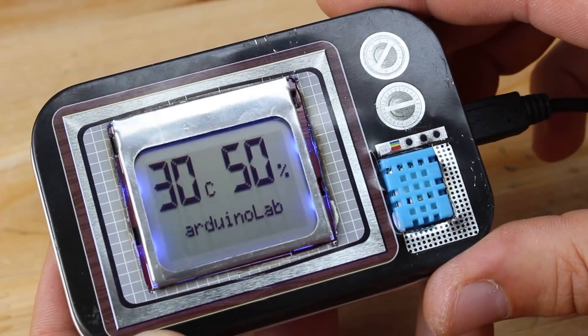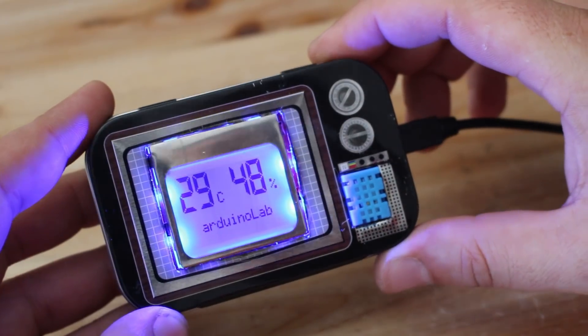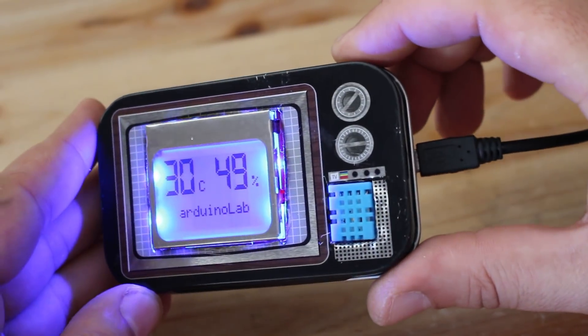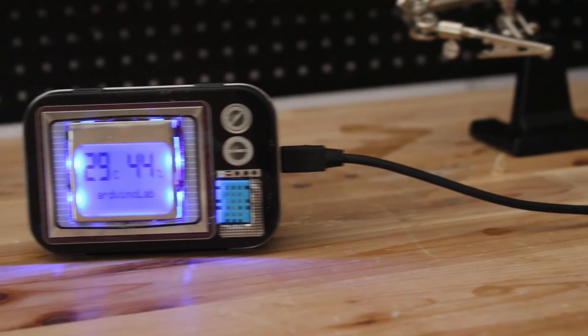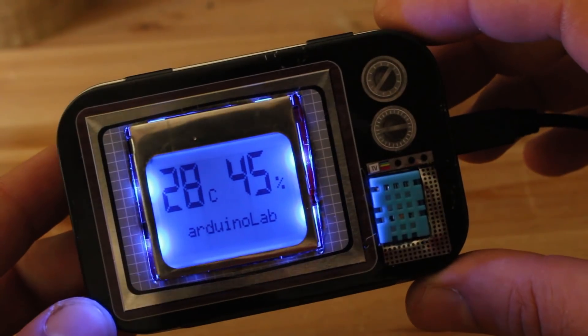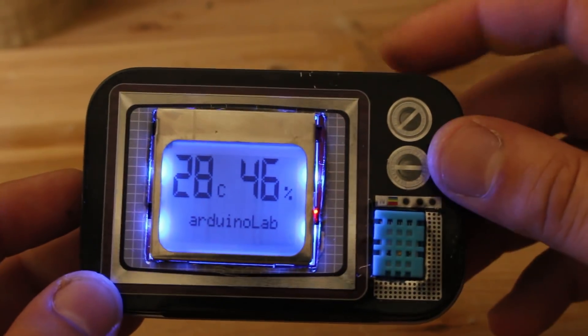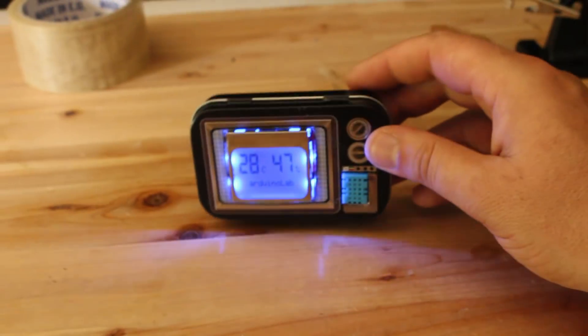As you can see, with big numbers it shows on the left side the actual temperature, and on the right side of the display it shows the humidity. Thanks for watching, and thanks again to PCBWay for sponsoring this video. I'll see you in the next video.